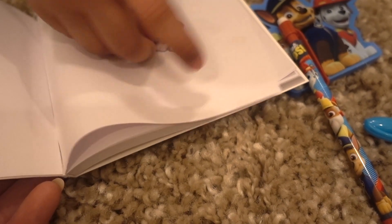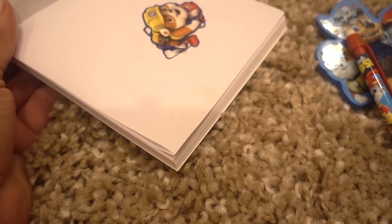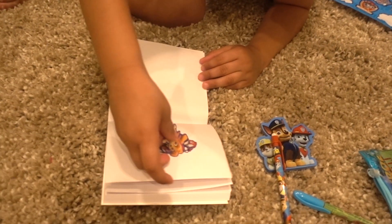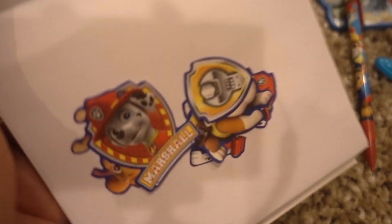Cover Marshall! Why did you cover him? Who's that — Chase? Why do you cover their faces? That's not nice! Okay, mommy likes Sky. Sky flies high in the sky! You should do one on each page — one sticker — and then you can write. Do one on each page. Look, do one there, there's none there.